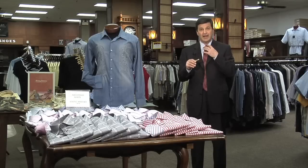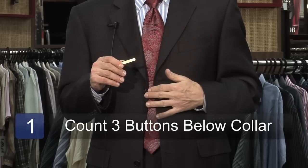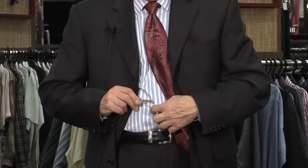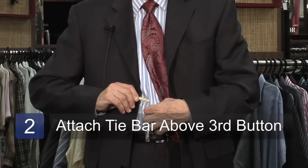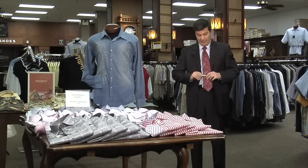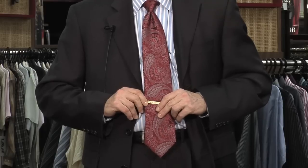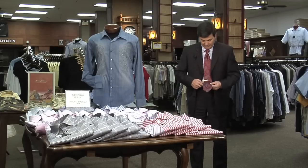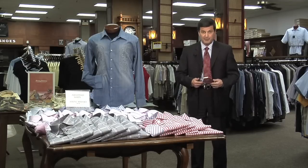Not counting your neck button, you should go down three buttons on your shirt. Above the third button, attach the tie bar, which has got a little alligator type clip, underneath the placket, and then right through to the tie. That is the proper length, which will absolutely not let your tie fall away from you.